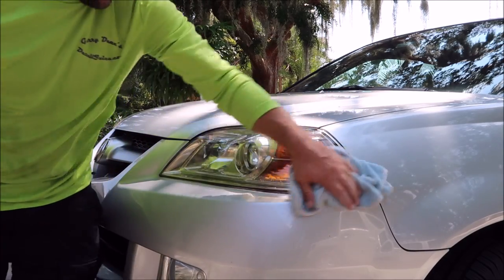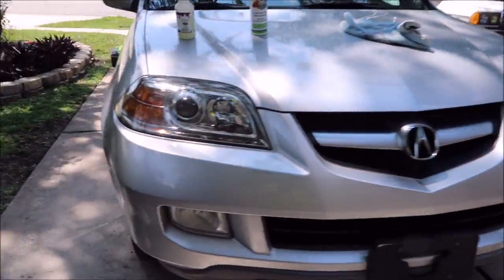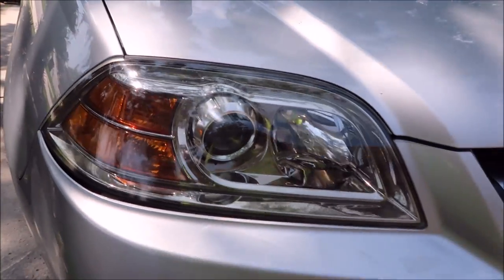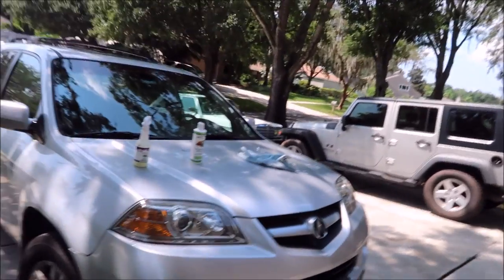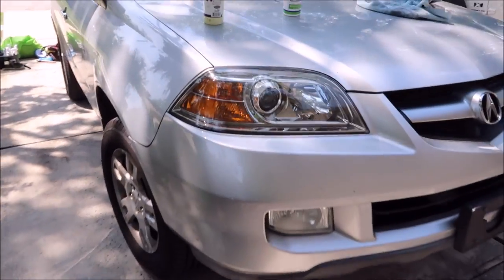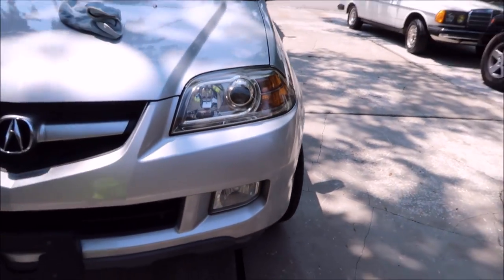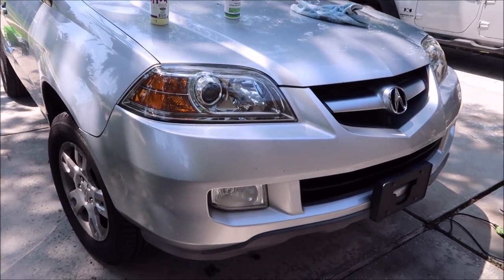These came out awesome, they look great. My client already saw what this one looked like — crystal clear. They've got bug etchings and different defects, but this guy just wanted the headlights clear again. It's an older Acura — a nice vehicle but not a show car. So we're not concerned about getting every defect out of the polycarbonate lens. This was just a basic headlight restoration, which is what most daily drivers would benefit from.